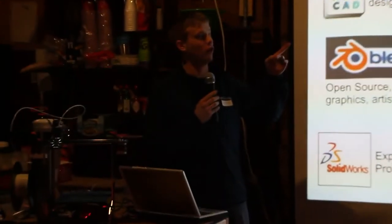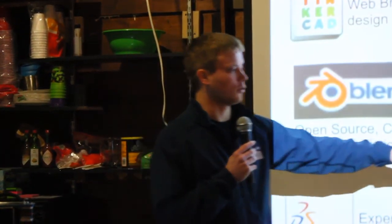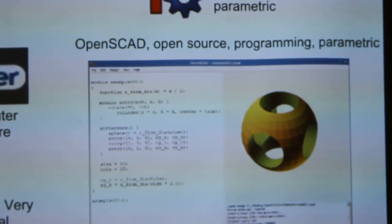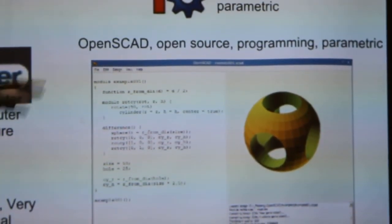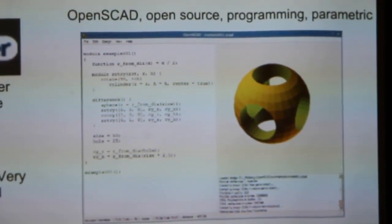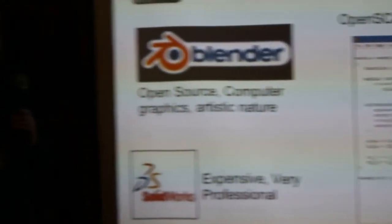FreeCAD is another open source and free CAD program that can do more mechanical-type designs. Then there's OpenSCAD — basically what you do is write code to create your model. To create a sphere, for example, you might have a line of code that says 'sphere()' with parameters like how big it's going to be. You write essentially a whole code, hit compile, and it creates your 3D model. So if you're not so comfortable visually working on screen, you can just write code to create a 3D model.